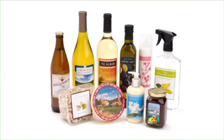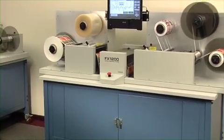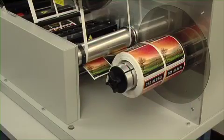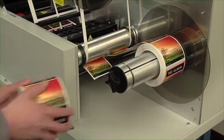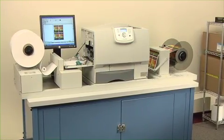FX-1200 Digital Finishing System: Fast, Easy, and Affordable Digital Label Finishing. The FX-1200 Digital Finishing System is an all-in-one, offline solution that produces rolls of finished labels produced by a variety of narrow web output devices, including Primera's CX-1200 digital color label press.